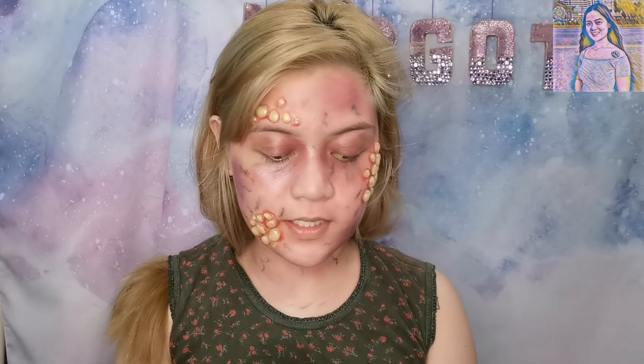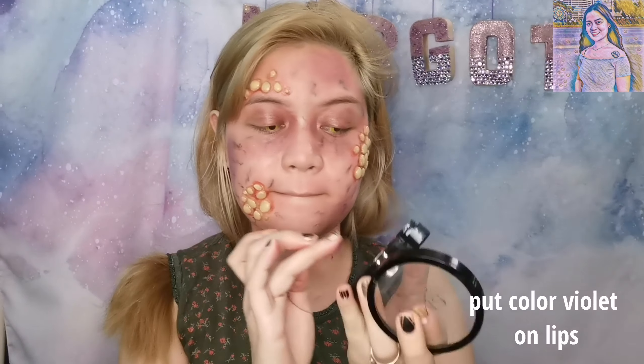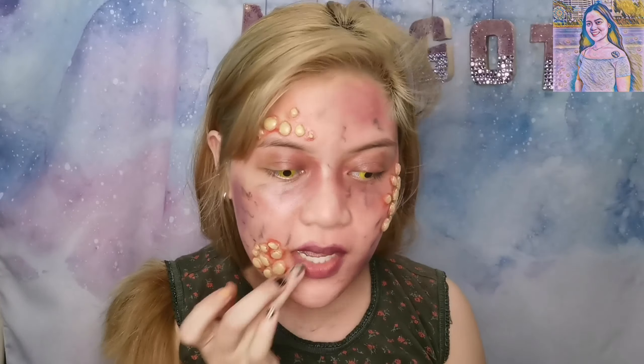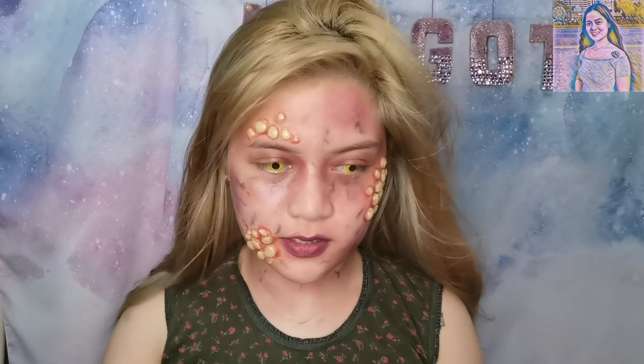Tapos, lagay natin ng violet — ito, parang masayang ating lip. Para sa finish, lagay natin ng oil para mukhang wet.